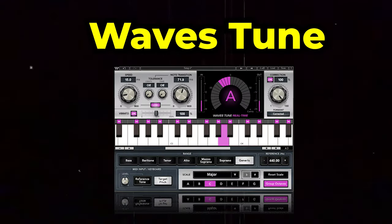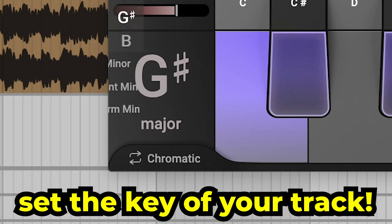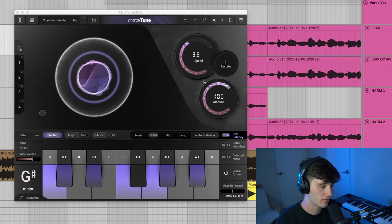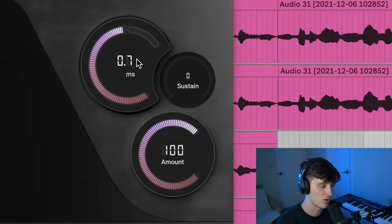In Hyperpop, you usually want a really tuned vocal sound, and the way you do that is by using a pitching plugin. There are a couple different options — I'm using Metatune today, but there are other options like Amato Pitch, Auto Tune, or Waves Tune. They all kind of do the same thing. So what you want to do is set the key of your track — in this case I did G-sharp major. The important thing here is the amount and the speed of the tune. If you want a really tuned sound, you want to crank the amount all the way up and then the speed really fast.